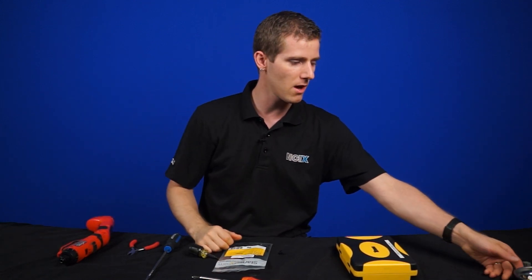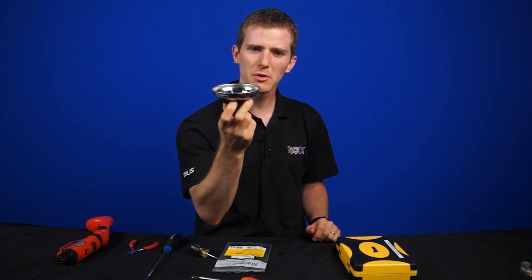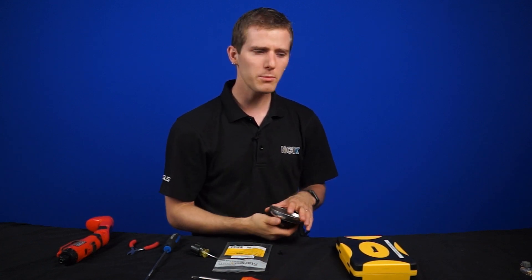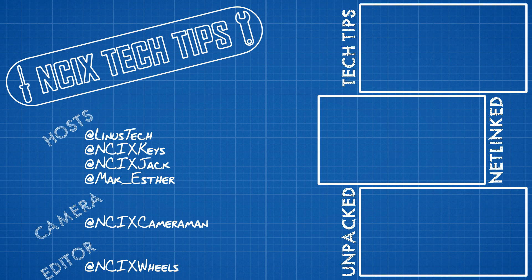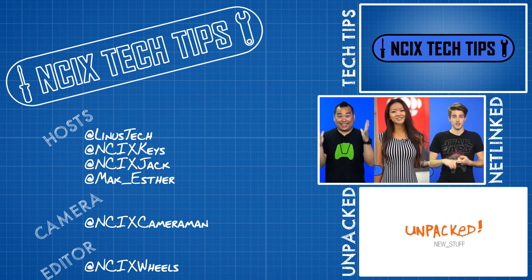So now we're done here. Thank you for watching. Like the video if you liked it, dislike it if you disliked it, and leave a comment to let us know. Did you know that plastic won't stick to a magnet? Don't forget to subscribe for more videos like this from NCIX.com. See you next time.